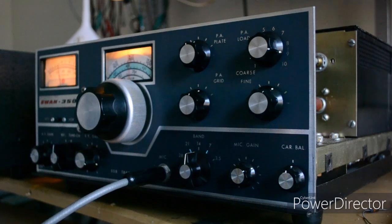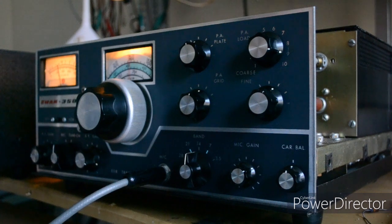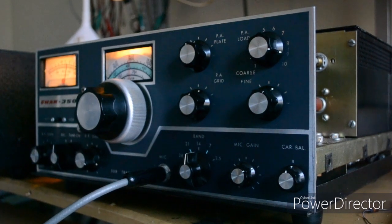W5URX, Scott — K1OIK, Cape Cod. W5URX — audio sounds fine, sounds real good. And yeah, I like the older rigs too.